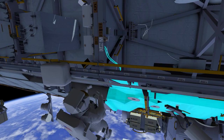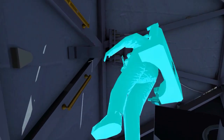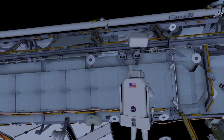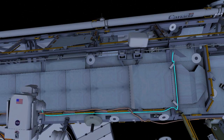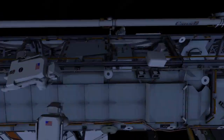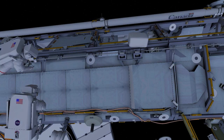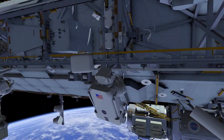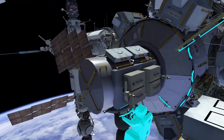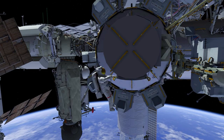After EV2 retrieves another hardware bag from the crew lock, they translate slightly starboard on the forward face and manipulate three electrical connectors. EV2 then routes a power cable along the starboard nadir handrail path. EV1 picks up the remaining tool bags and, depending on timing, returns to the crew lock or assists EV2 in routing the cable zenith to the pump module. This completes the planned tasks for the radiator beam valve module jumper install EVA.